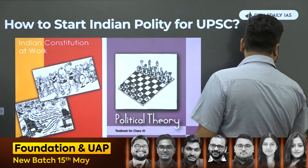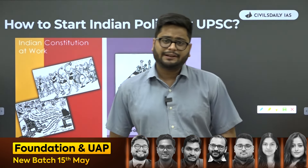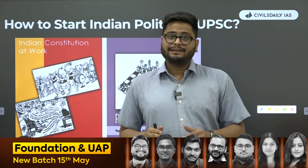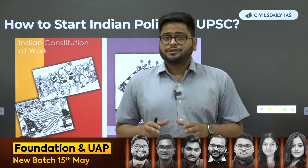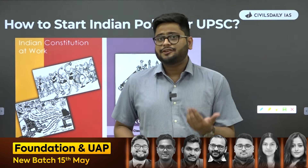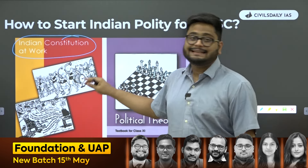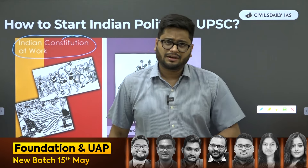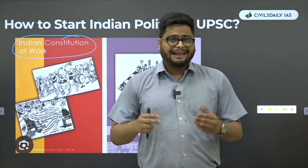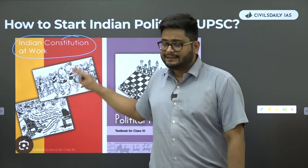When we start UPSC preparation, there is one book known as Lakshmikanth, which is recommended to us by everyone. It's a great book, no doubt about it. But if you have one year at disposal or beyond that, you should not be starting your UPSC quality preparation from Lakshmikanth. Rather, you should choose this book, Indian Constitution at Work. It is the NCERT of 11th class and it's a beautiful book — if you have to understand complex topics of polity, there is no better book available than this.